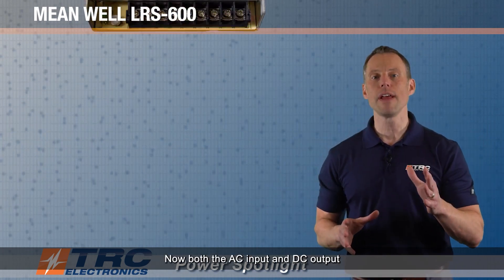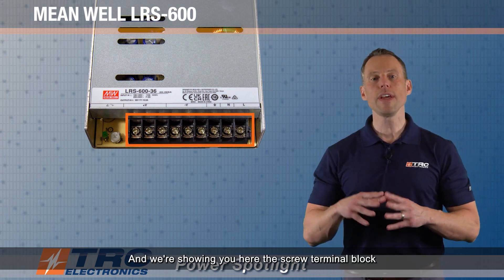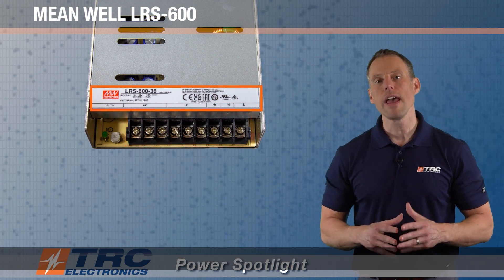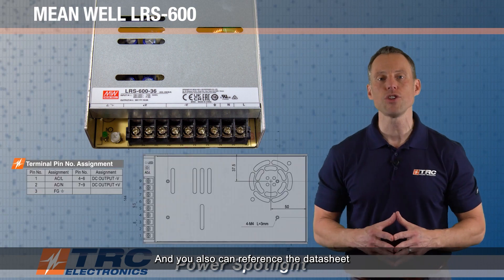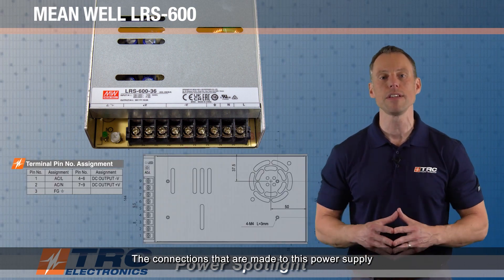Both the AC input and DC output connections are made on a screw terminal block. The connections are labeled on the power supply, and you can also reference the data sheet, which will completely illustrate the connections made to this power supply.